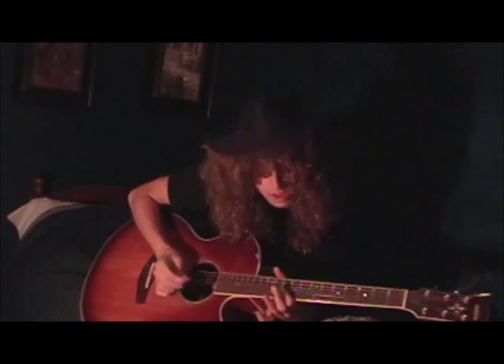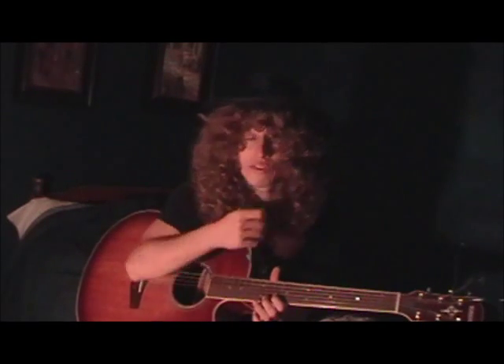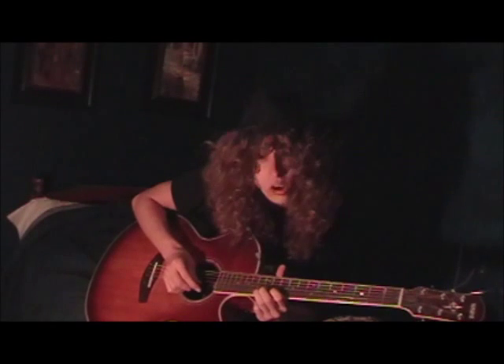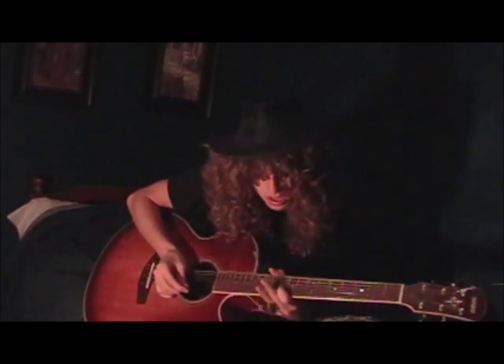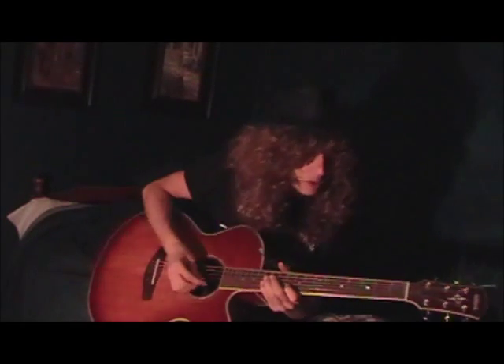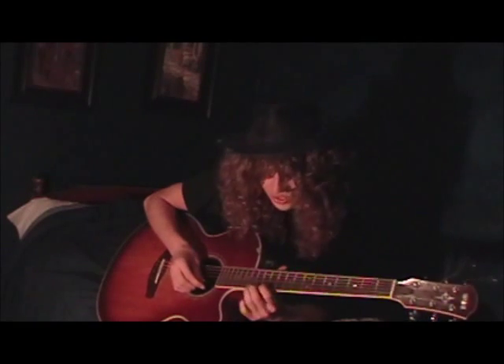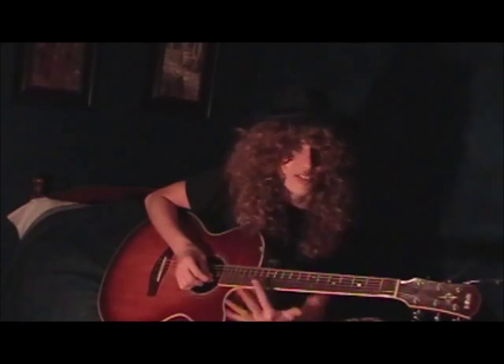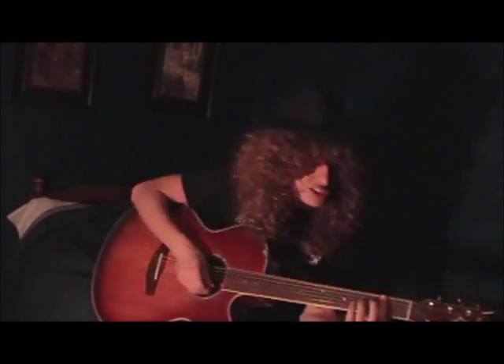From the twelfth fret down to the tenth fret of the B string — that's when you have the vibrato. If that's a little too much of a bend, you can start on the eleventh fret and go up to that note. Then that's when you come back into it. Obviously Jimi Hendrix does a solo there, but for an acoustic version, you just skip the solo.